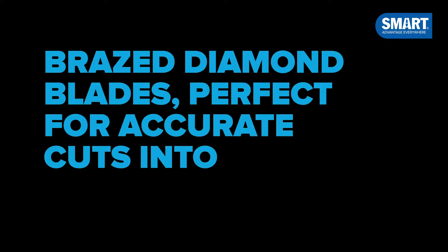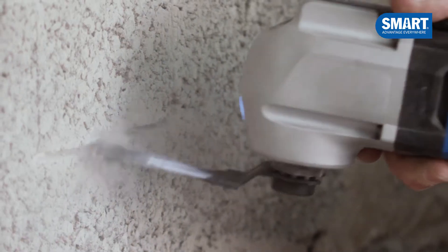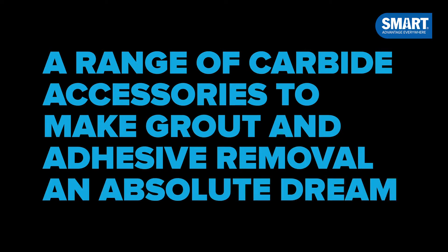Brazed diamond blades, perfect for accurate cuts into bricks and mortar. A range of carbide accessories to make grout and adhesive removal an absolute dream.